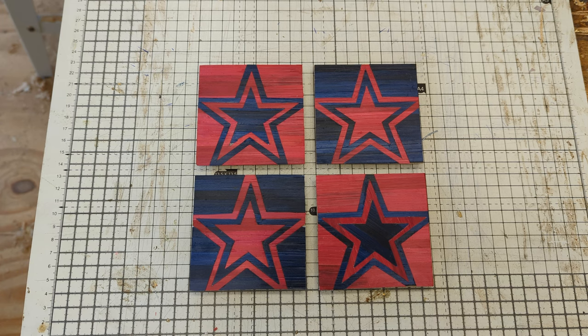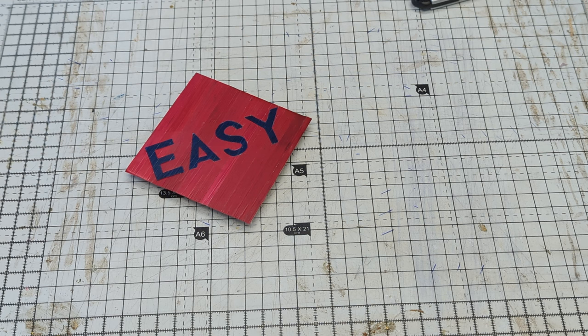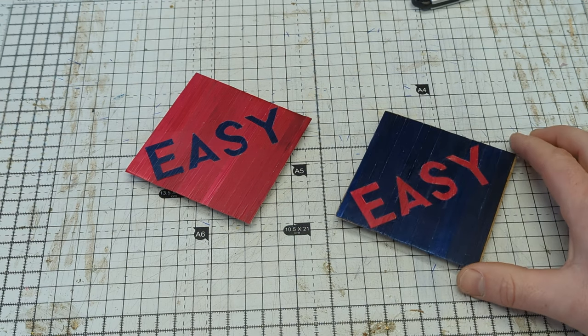The star pattern was a bit of a challenge, so for the lid and base, I'm keeping things easy. One easy, two easy.